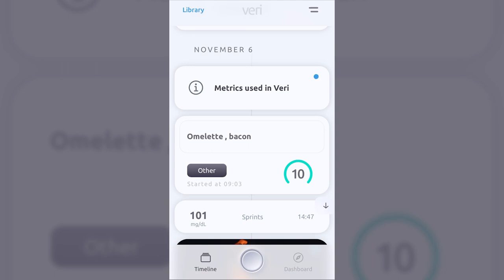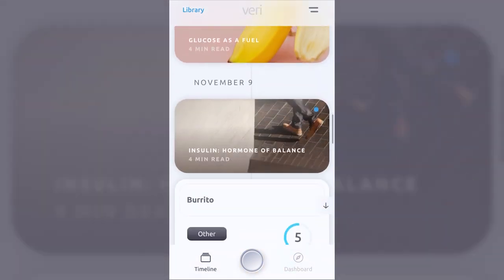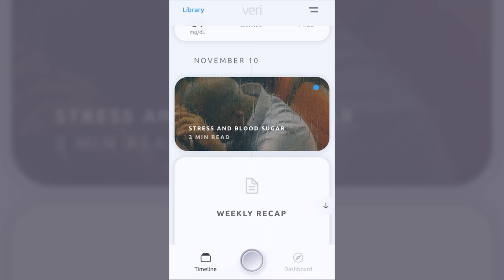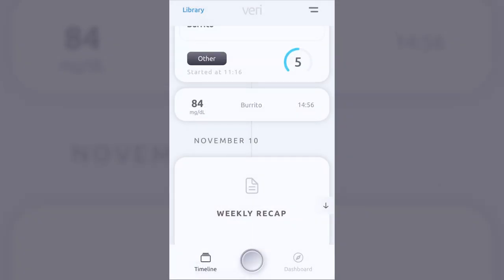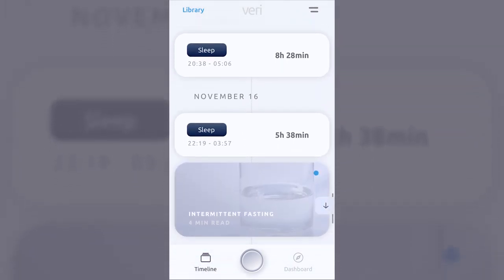The app can also pull in sleep data from Apple Sleep to determine sleep's effects on glucose as well. They've done a really nice job of incorporating many different metrics to help interpret how glucose responds to meals and exercise events. Sprinkled throughout the Timeline feed is also educational information they drop in, which serves as a reminder of the library of information available to better understand how life choices affect glucose.